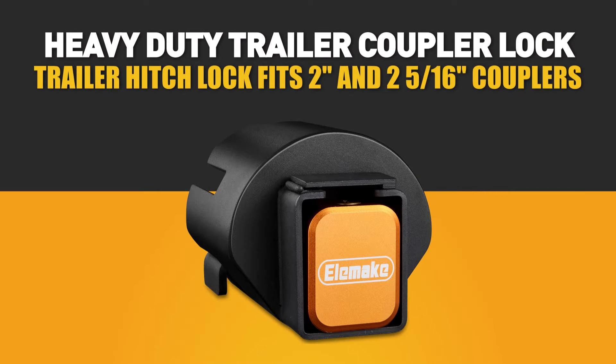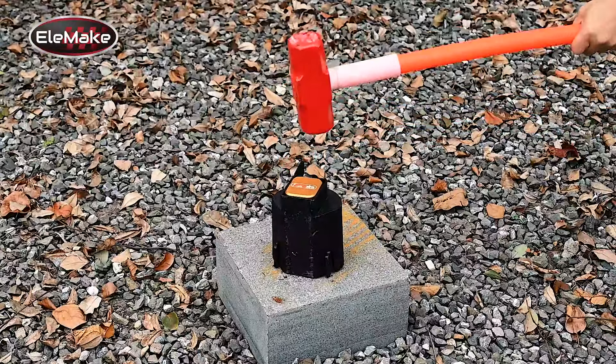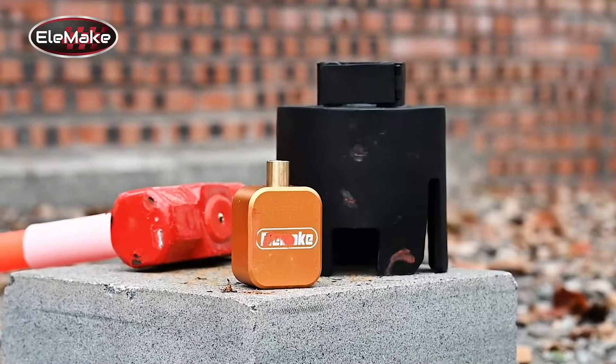The LMAG Trailer Hitch Lock, constructed from durable, high-strength hardened steel, able to withstand up to 16,000 pounds of blunt force. This heavy-duty trailer coupler lock ensures over 15 years of dependable security against theft and tampering.